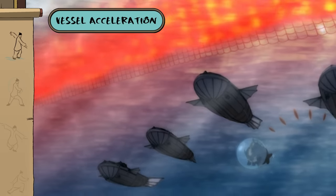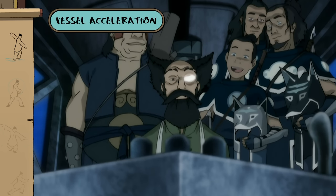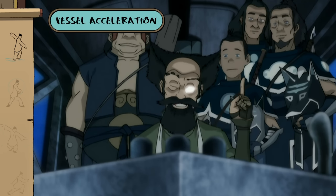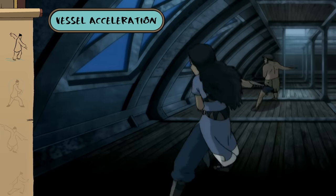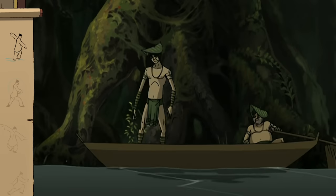Traveling by vessel? Well, you can still use waterbending to drive your machine forward. I just came up with the idea — the mechanist did all the work. Don't sell yourself short, my boy. It was your idea to use waterbending to make the subs sink and float.